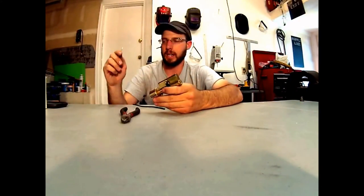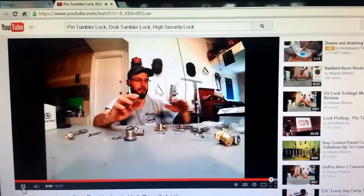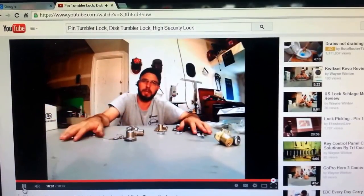For more information, go to www.TriCountyLocksmithService.com. This is Wayne with Tri-County Locksmith Service. Thanks.